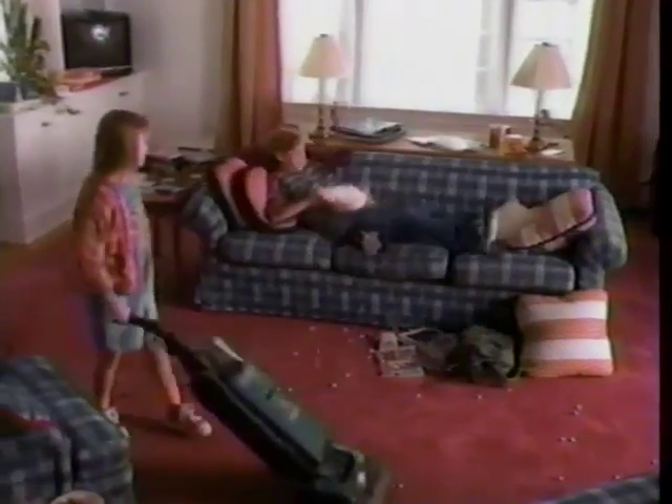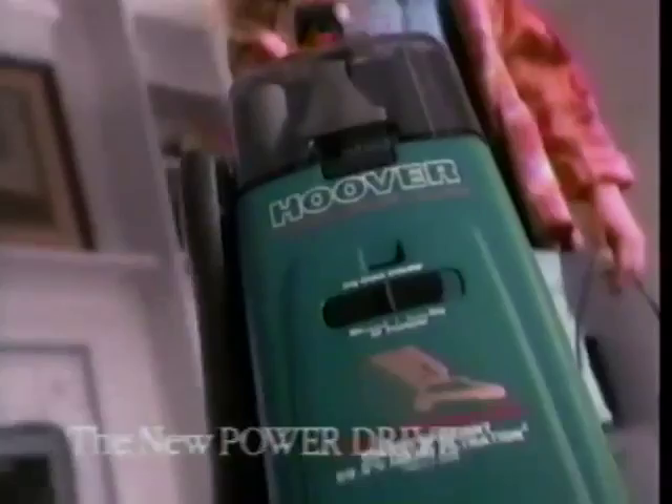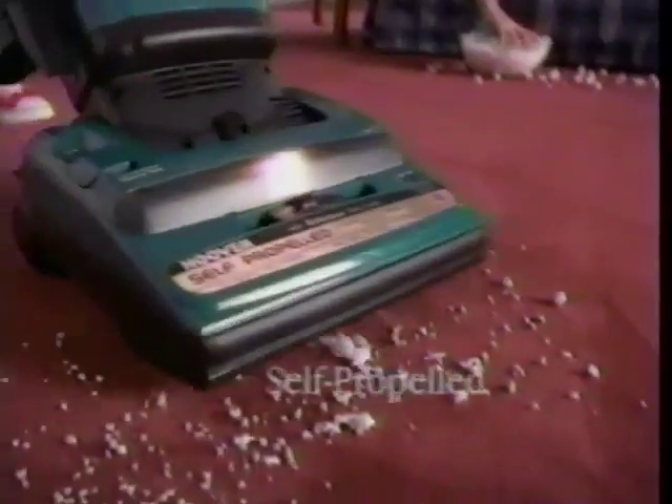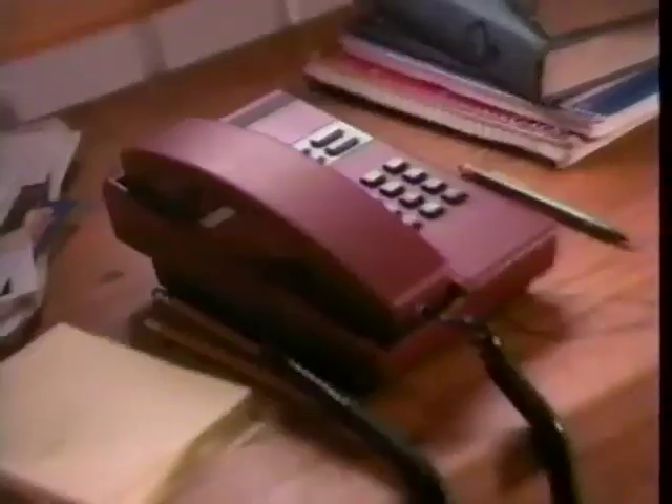Nobody does it like you, the way that you do. Nobody's got the power to please me. The new Hoover Power Drive Cleaner. It's self-propelled, forward and back, with reversible drive wheels and fingertip control. The new self-propelled Hoover Power Drive.